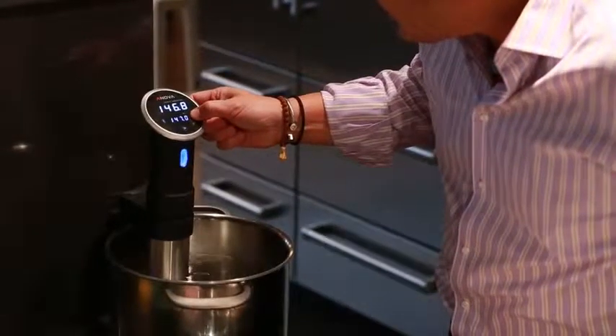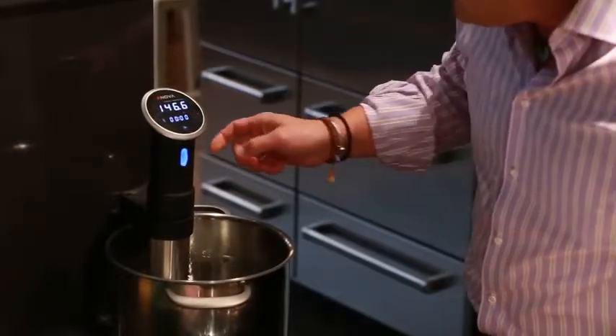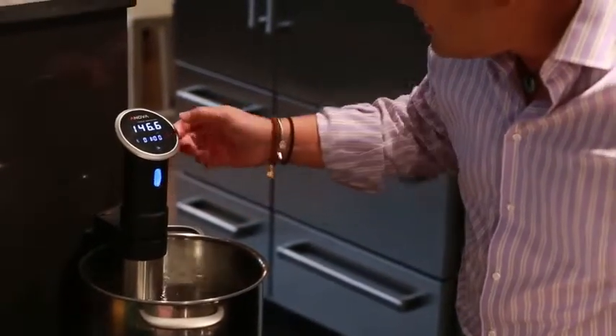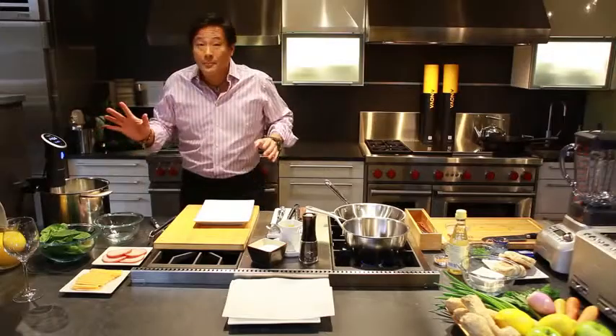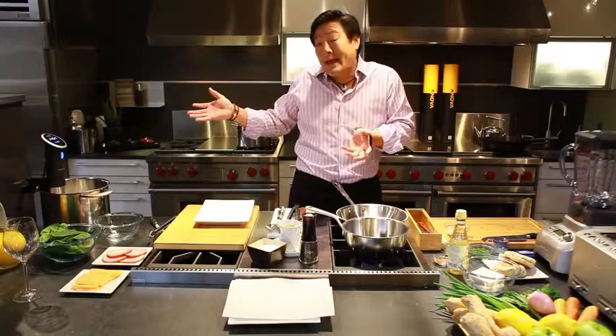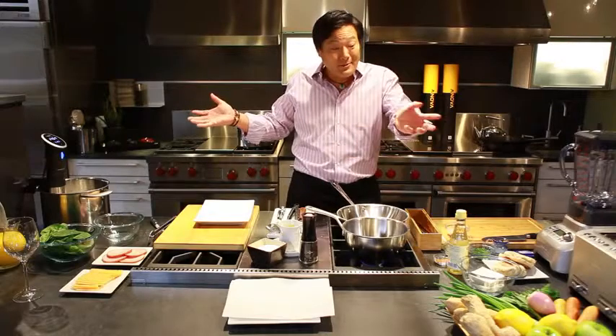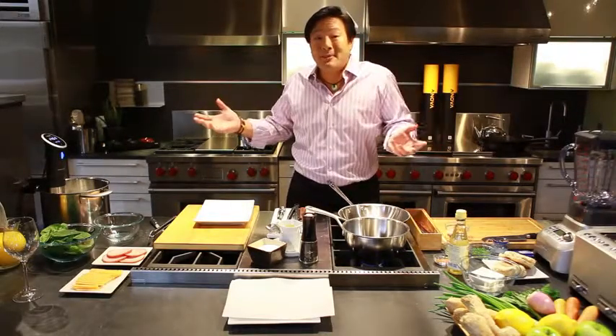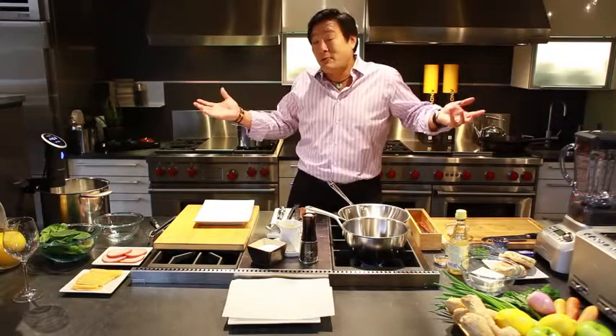You hold the timer switch until you hear a beep, it turns red, I toggle it up to 60 minutes and hit it again — boom. So the most challenging part of making eggs benedict is done. These eggs will be perfectly poached and runny, and I can just hang out for 45 minutes because the rest — a tofu hollandaise and a little bit of bacon and spinach — is going to take about 15 minutes.